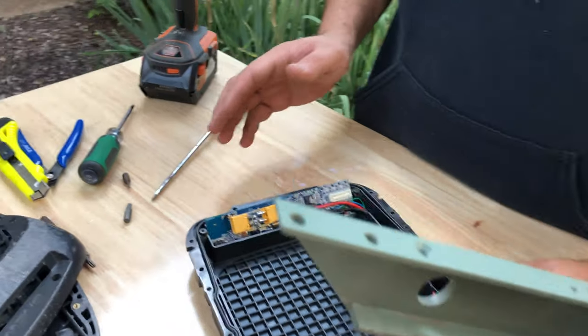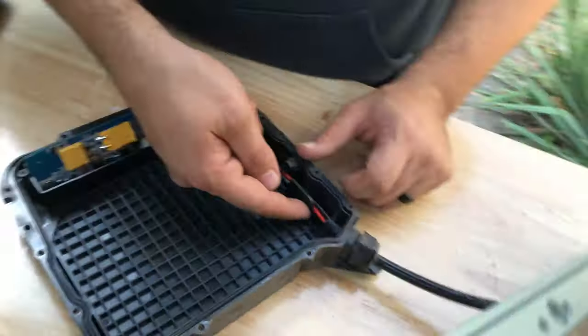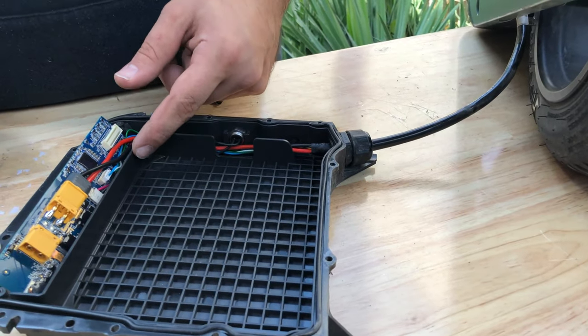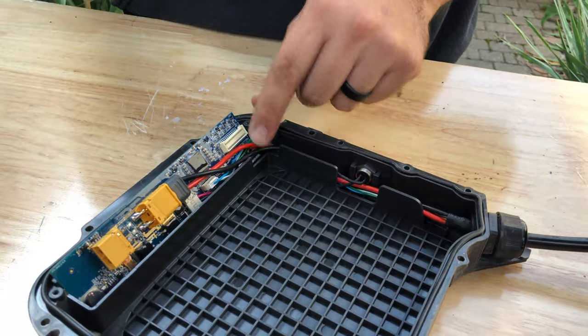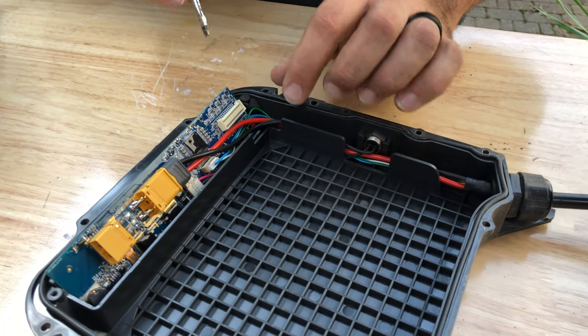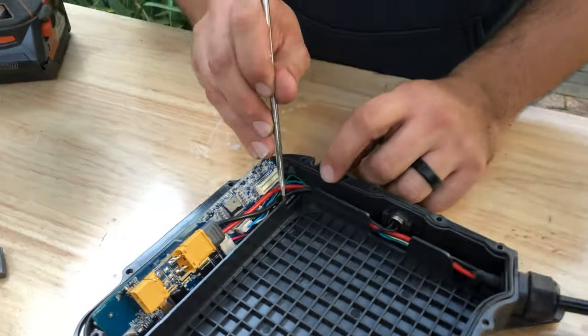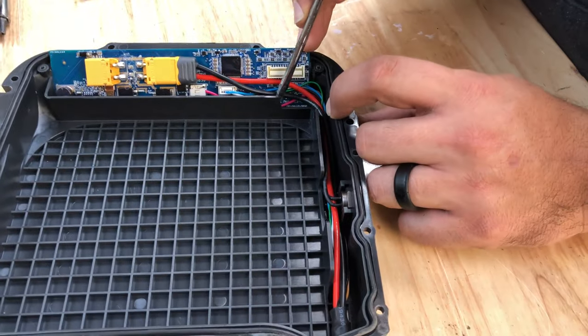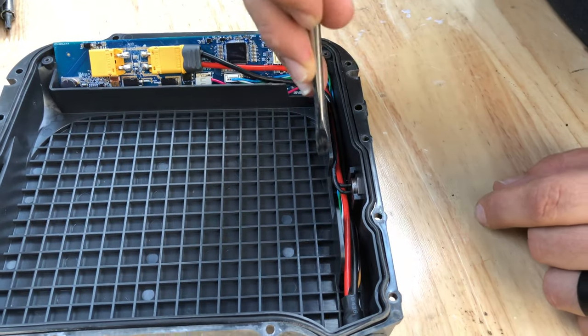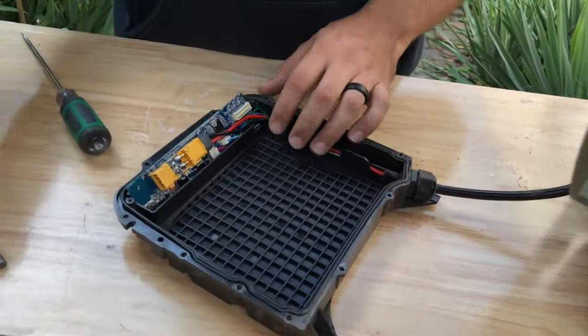We need to make some modifications. This panel here and this panel here will need to be removed, as well as this panel up until this ridge here. You'll notice it on yours — there's a ridge right there. We're going to want to remove from this point down, flush this panel and this panel.